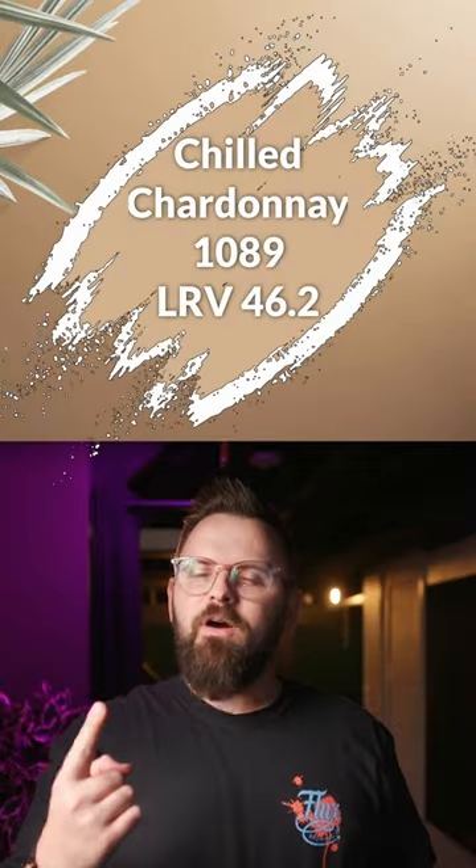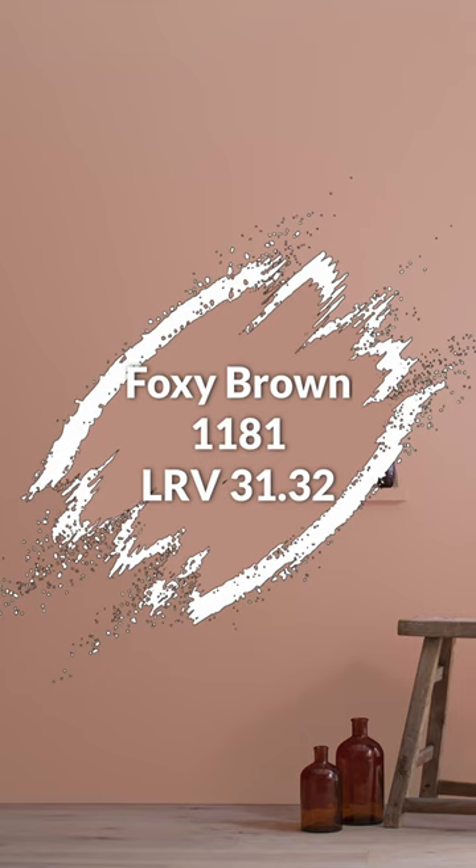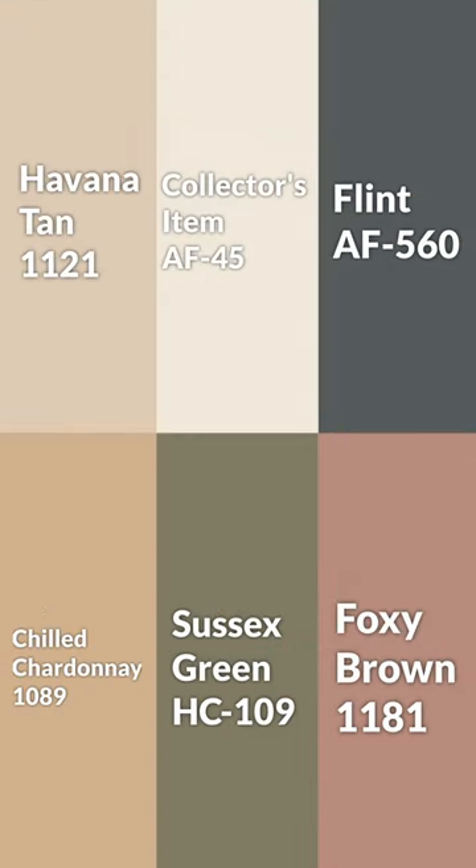In terms of color pairings, you got this one, this one, and then this one for something a little more dramatic. Here's the palette all together — let me know what you think.